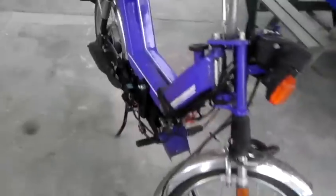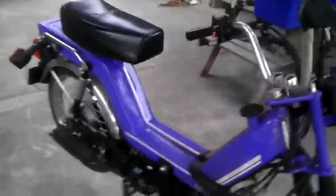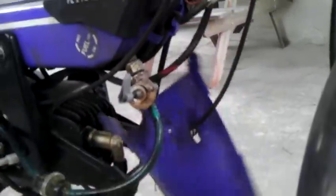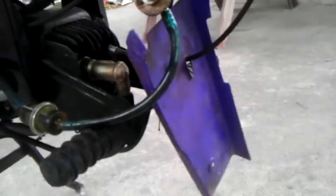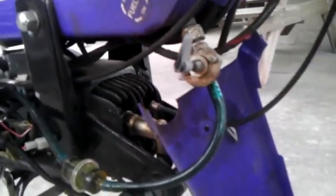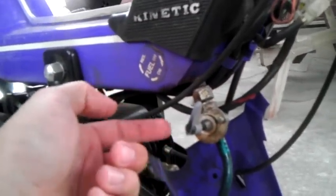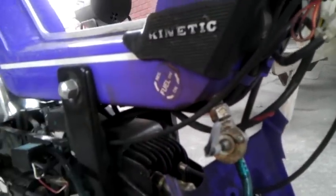I actually picked this up and it wasn't running. I was able to do some work on it, get it running, but it still has some issues. This little thing that holds the wiring in place needs to be screwed back in — it's just missing a bolt or a screw. The most recent problem it has is the petcock valve was clogged with debris from the engine.